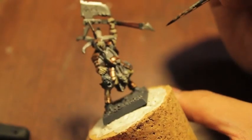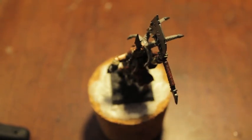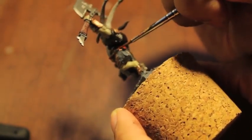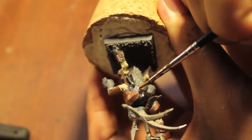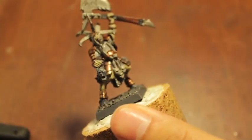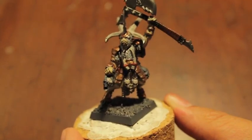All right players, that is going to end it for part one. In part two we're going to get to some more base coats — like the head hanging from his waist and anything else that needs a base coat — then we'll do a wash, and then we'll finish by highlighting up the clothes as well as the metallics. The gold metallics are going to look really nice when we make them into a nice bronze. Thanks for watching and thanks for staying the whole time — we'll see you in the next video!